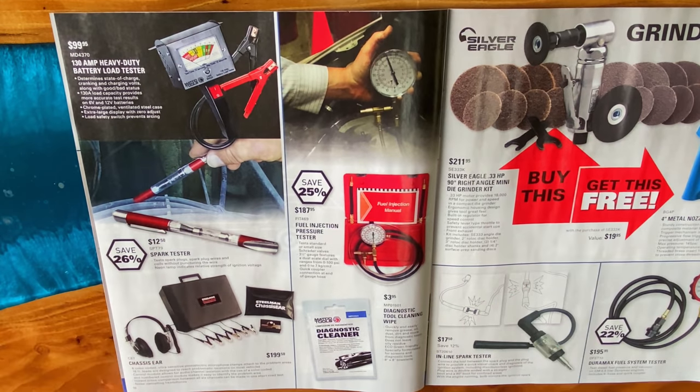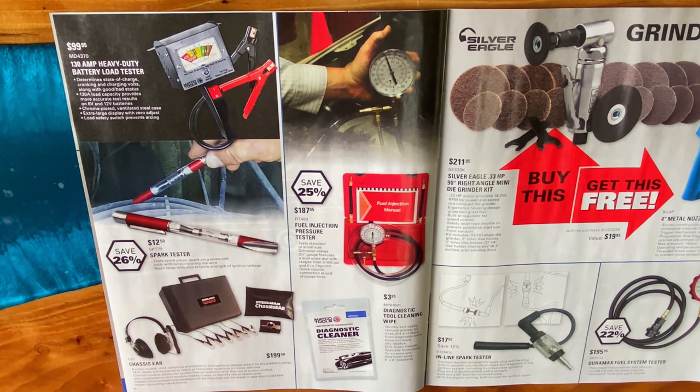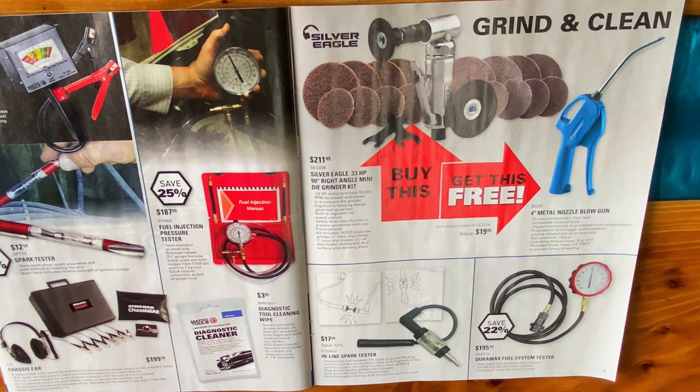They have the 130-amp heavy-duty battery load tester for $99.95. MD-4370 is your part number. The spark tester for $12.50 — SPT79, saving 26%. And they have the chassis ear, which is $199.50. I don't have any dealings with these — I know Wally bought one at one point, but we never used it. They seem pretty cool. The fuel injection pressure tester is $187.95. Part number is FIT469 — you're saving 25% on that.